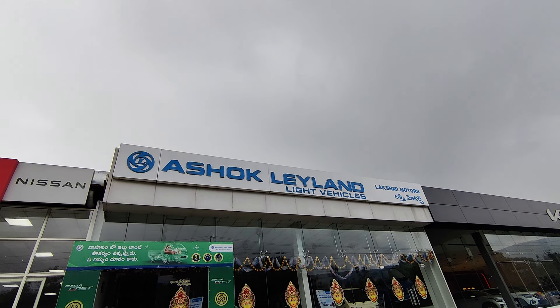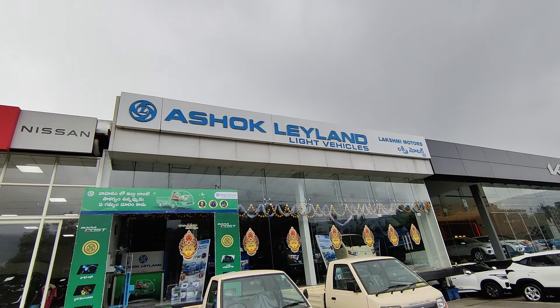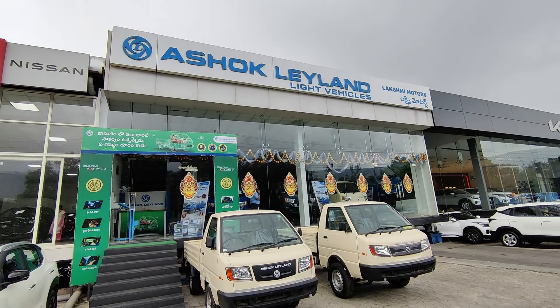Hi guys, good morning and welcome back to the channel. This day, I am presenting to you at Berla Junction. Today I have been testing the main reason for this truck, and I have seen a lot of features in it. I am testing the specific specifications for this truck today.